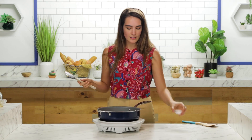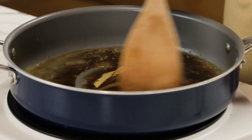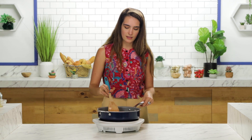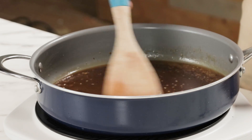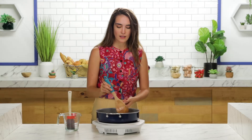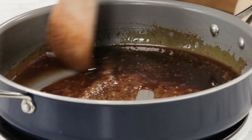Some mustard and some salt. I'm going to stir all this together. This glaze is going to be magnificent. I'm going to let it come to a simmer at medium-high heat, then turn it back down to medium and keep stirring for about 10 to 12 minutes. Our glaze is reduced down by about half. I'll see you guys in like three more hours.